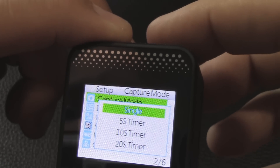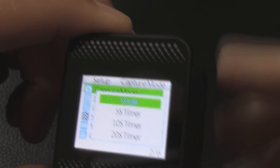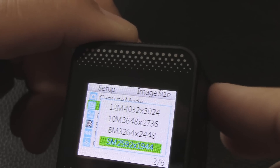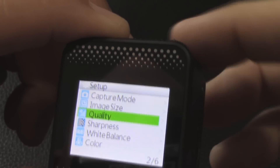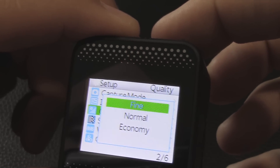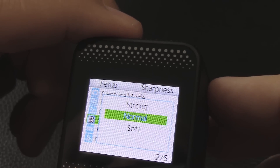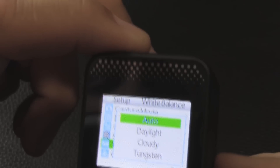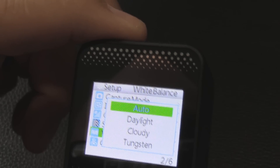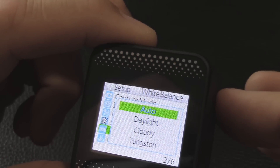Second settings page: capture mode for photos — single or timed for time-lapse at 5, 10, or 20 seconds. Image size: 12 or 10 megapixels and so forth — I'll leave it on 12. Image quality relates to those two stars we saw — normal or fine — I'll set it to fine. Sharpness: normal, strong, or soft — we'll leave it on normal. White balance is set to auto; options are daylight, cloudy, tungsten, or fluorescent. On an overcast day you might want cloudy to improve color accuracy. Color options: full color, black and white, or sepia.